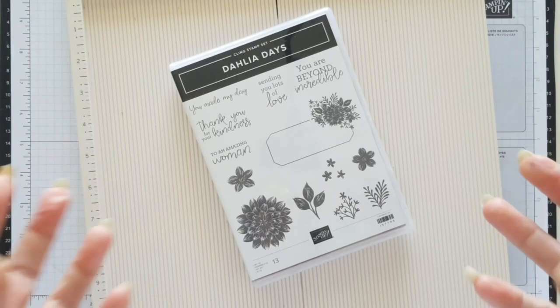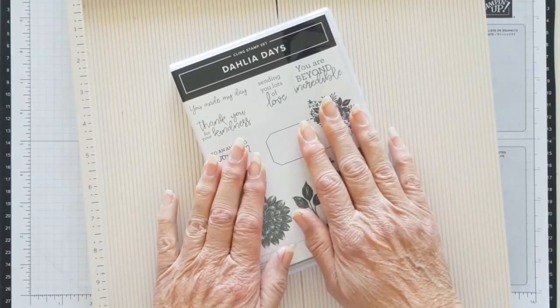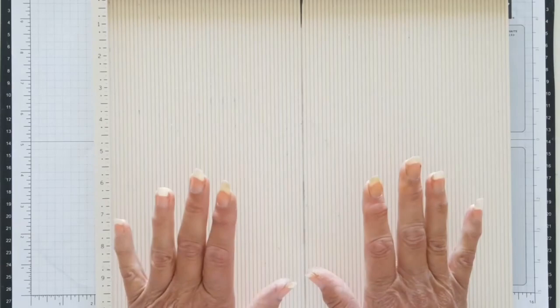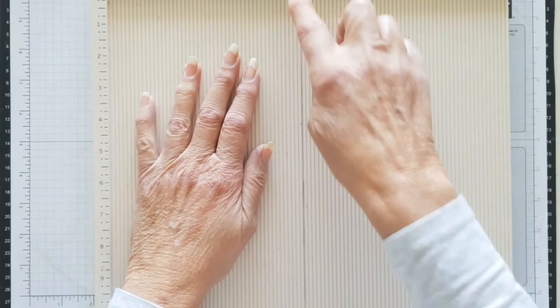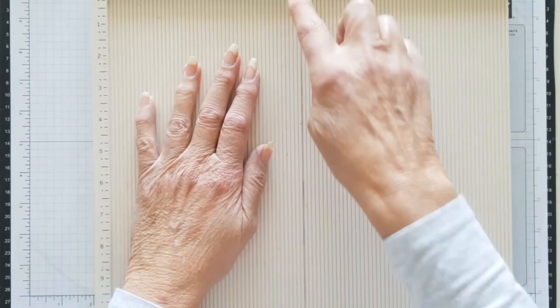I've chosen the Dahlia Days stamp set because this technique is good when you've got a nice big solid stamp, and I hadn't used this one much. The only things you need are a scoreboard — I do have the Stampin' Up one but I prefer something lighter. I've also got a texture mark to score all the length, and it's easy for you to see on camera. I'm going to do two of them; I've pre-done some of the parts because the heat embossing is going to take a while.